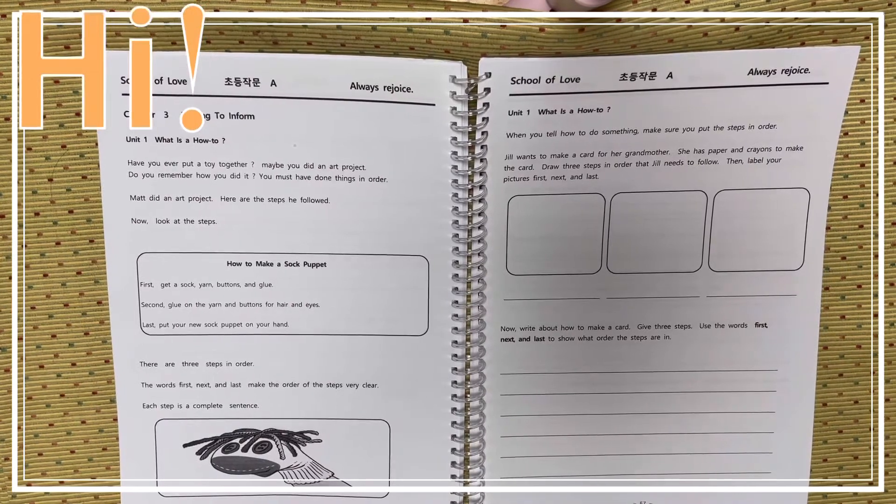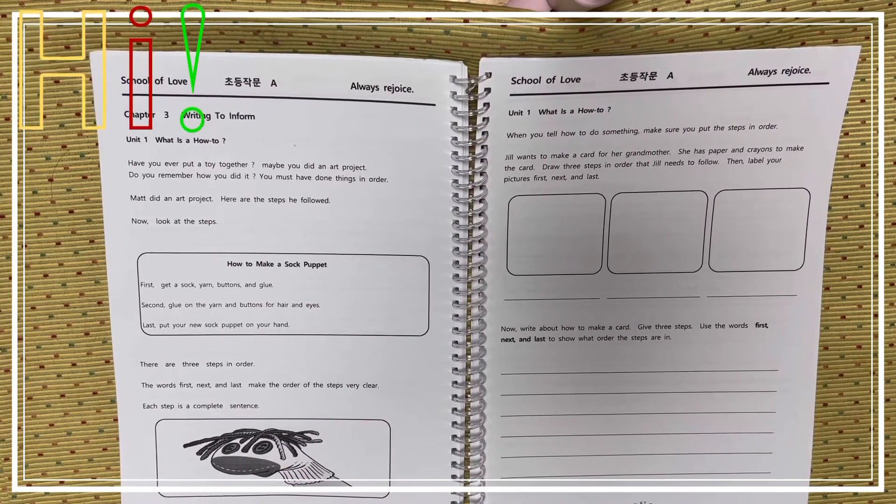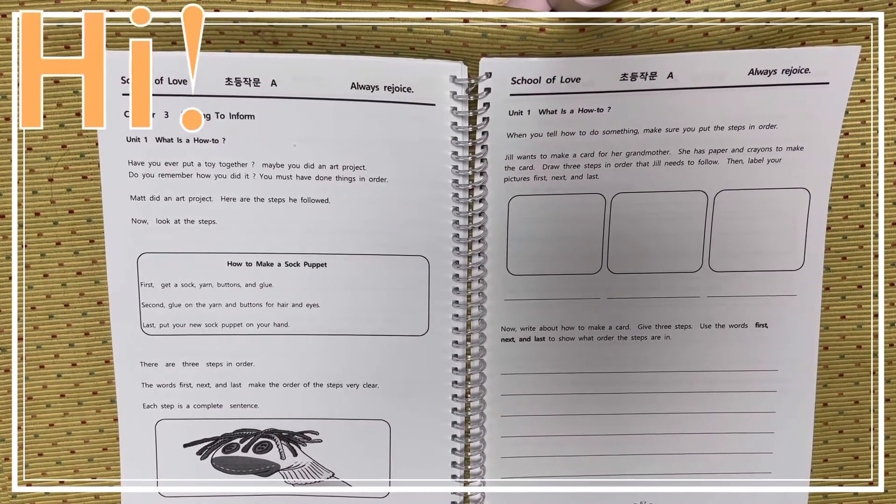On this unit, unit 1: What is a how-to? 무엇을 하는 방법은 무엇인가요?